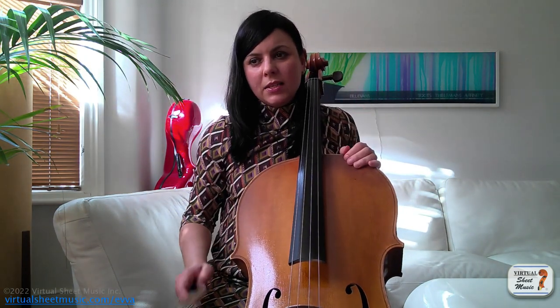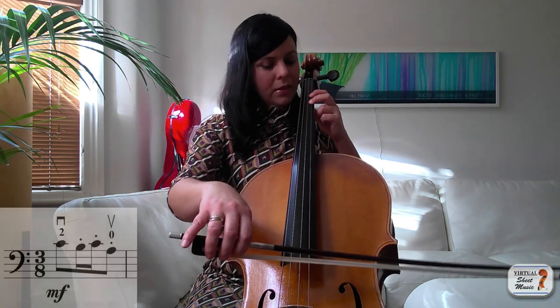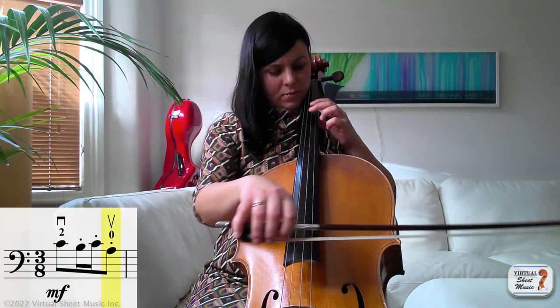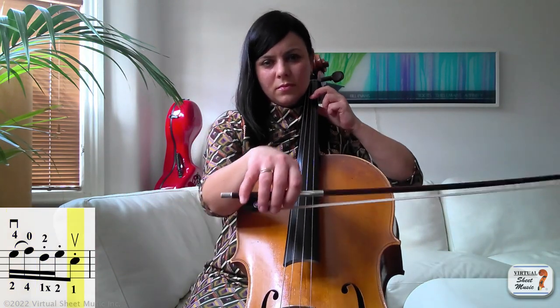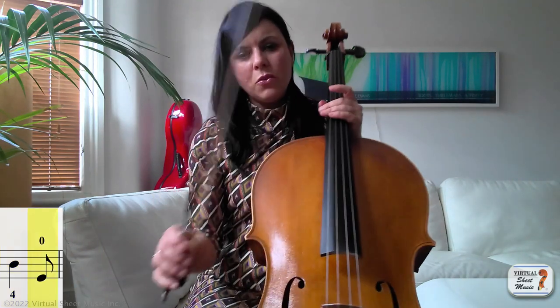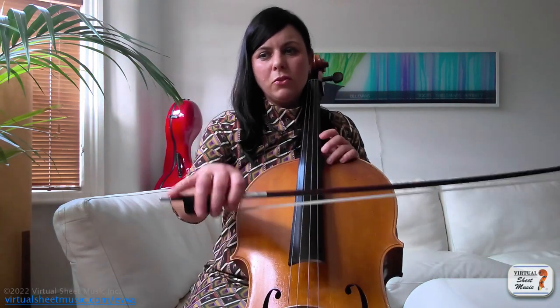You can never rely on being on the right string at the right time and having a clear beginning. I'm going to play now the first four bars of the study in slow motion so you can see how I would like you to practice it — so, prepare...